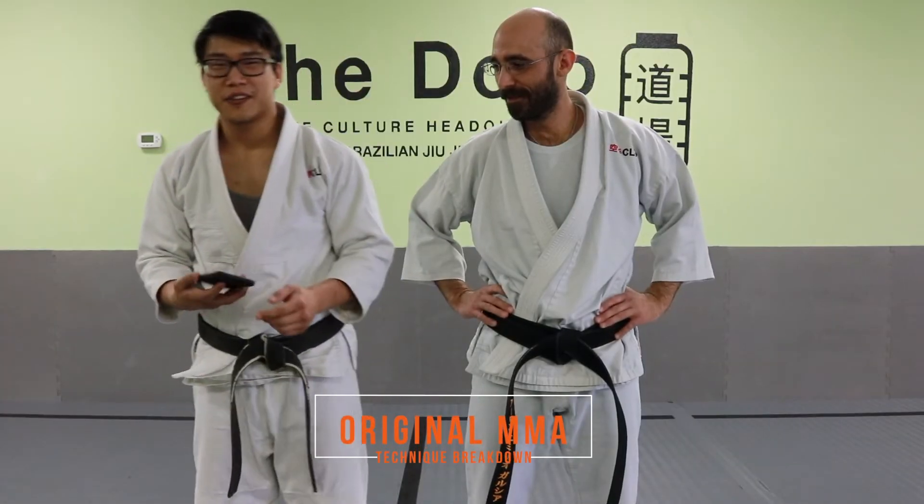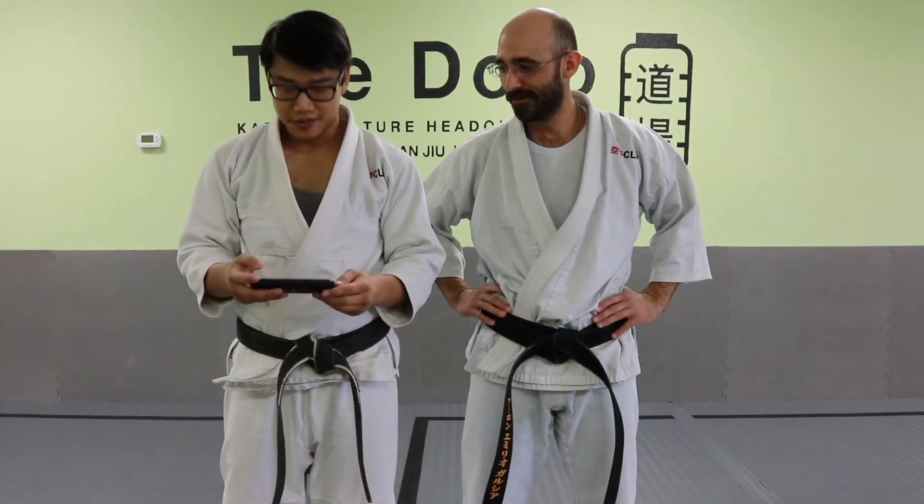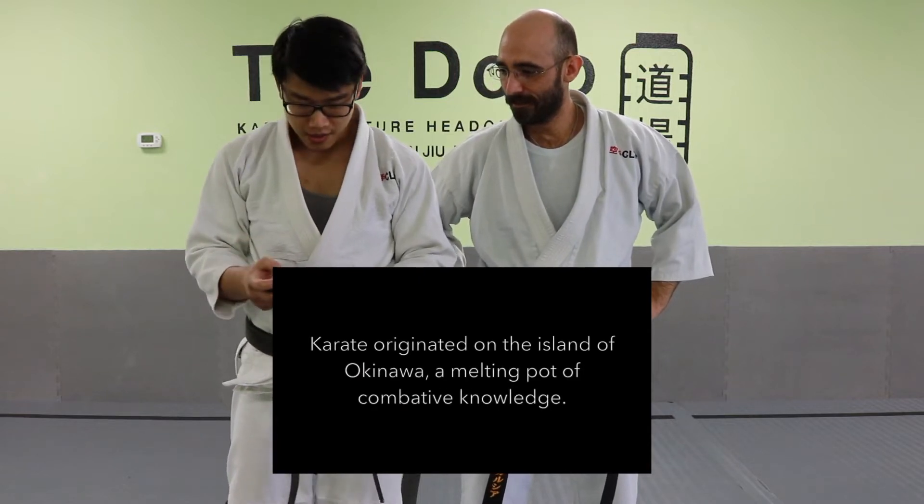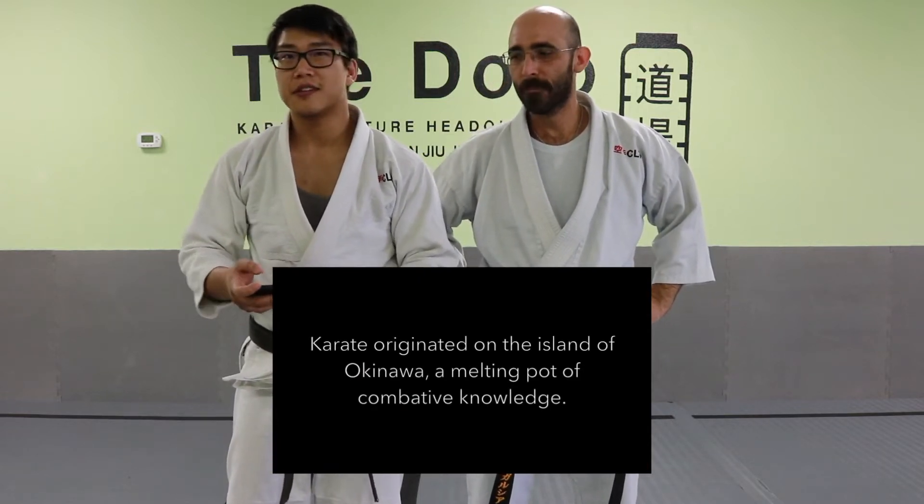We're gonna look at our first video that kind of got traction on our YouTube channel — Okinawan Karate: the original MMA. So we're gonna go through this and do a little technique breakdown.